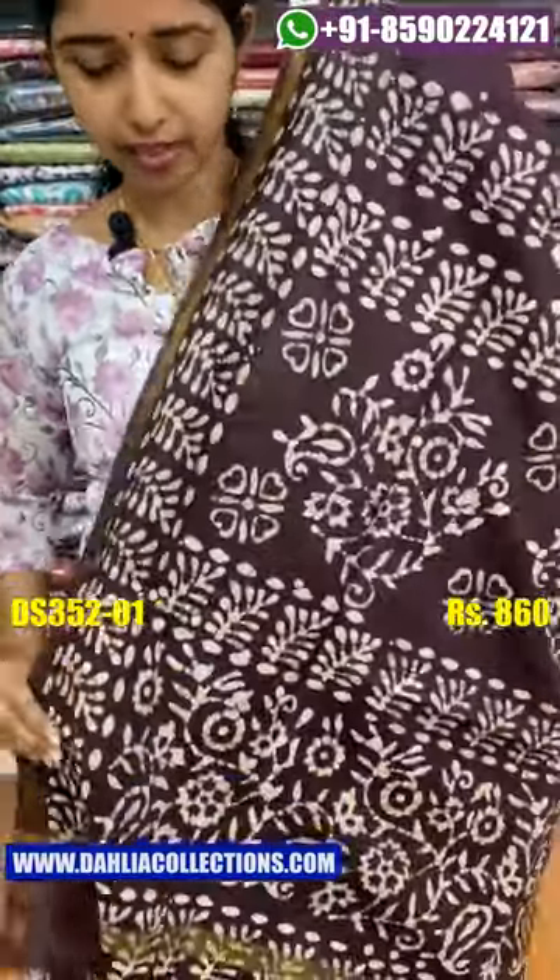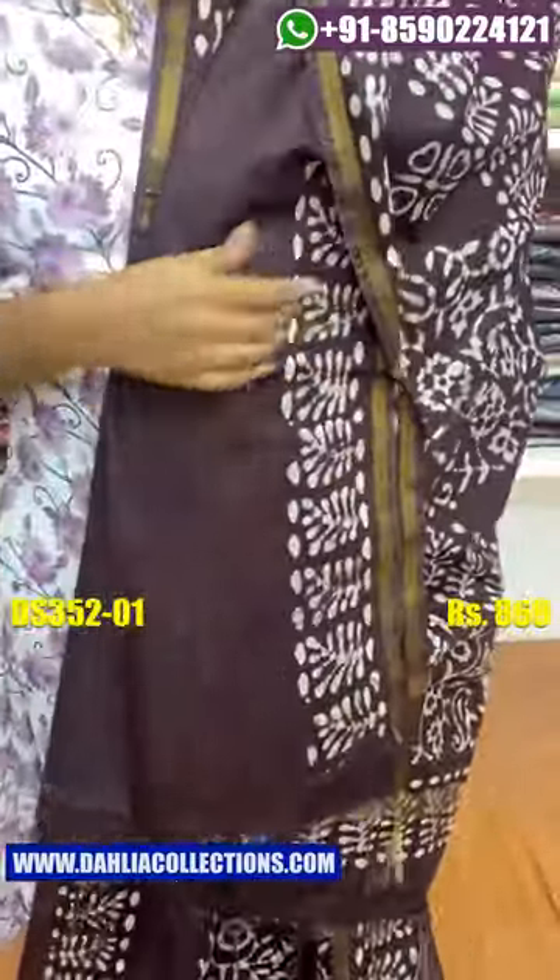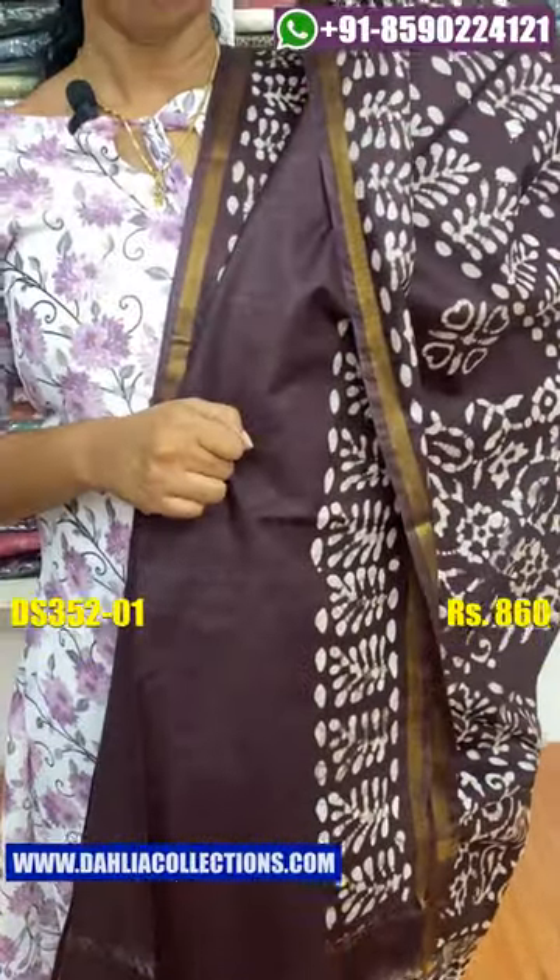It is very lightweight. Tassels are attached. Blouse piece is available and the blouse piece is plain.